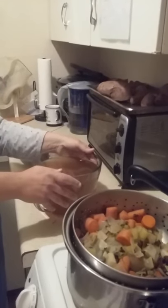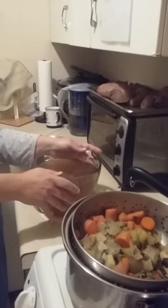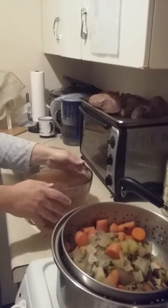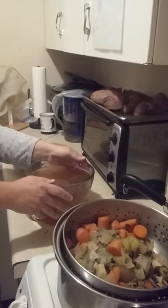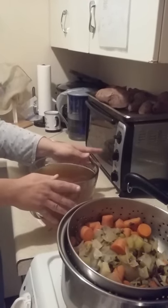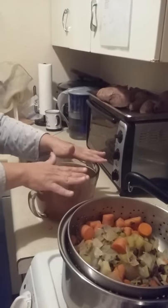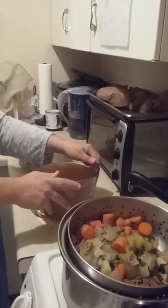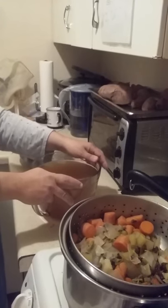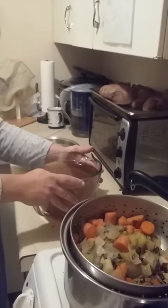Another thing people use is soy sauce. Soy sauce is high in MSG and is also a fermented food, and we don't want to eat fermented foods. We're supposed to eat our fruit and vegetables in as natural a state as possible. Cooking them is fine, but putting them through fermentation and chemical processes is not something we want to do.